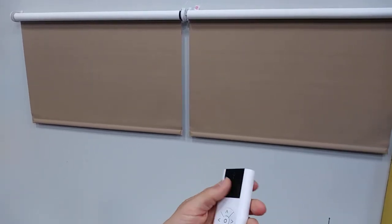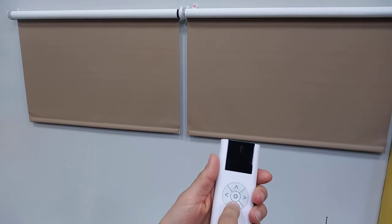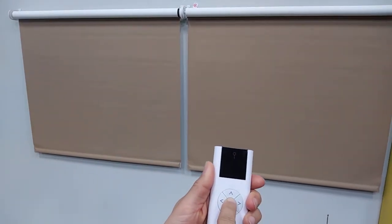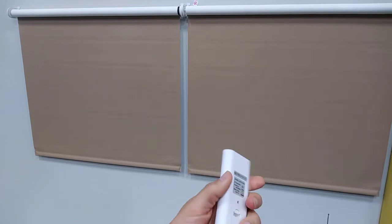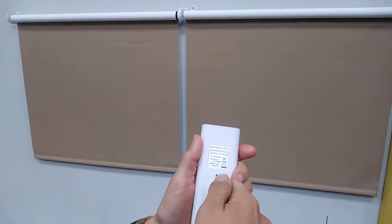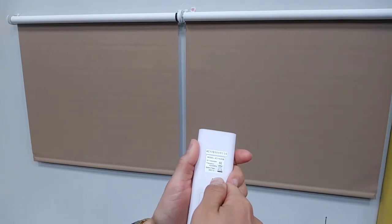Lower the shades again to your desired lower limit. Press stop, then press and hold the program button on the back of the remote until both shades jog. Your limits are now set.